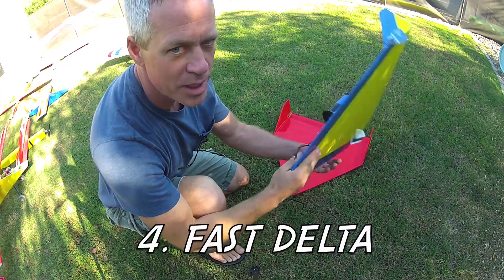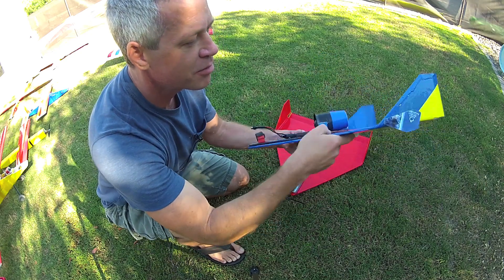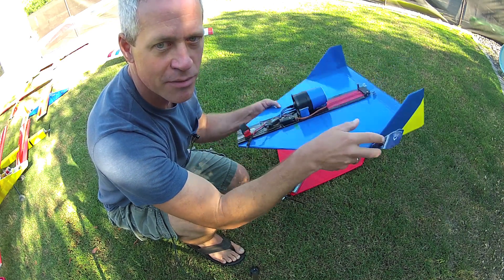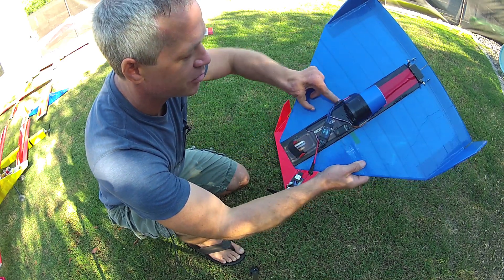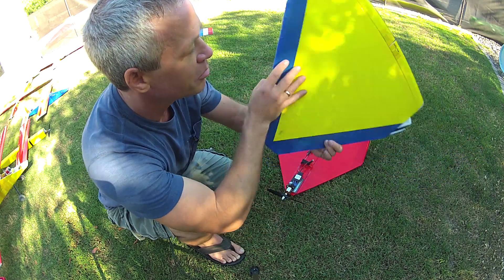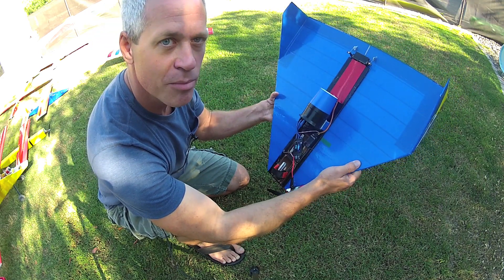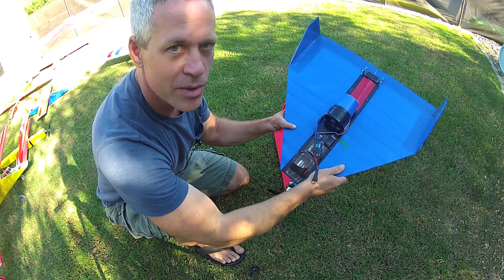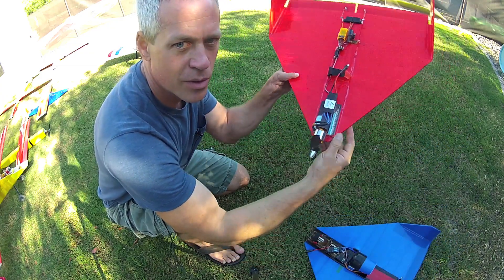And there's this very simple one-piece foam board design — the Fast Delta. It's a single piece of Dollar Tree foam board pre-covered with packing tape, with the vertical stabilizers bent and fixed in place, and all the electronics mounted on this single piece of foam board I refer to as a keel in the build video. It's very simple and light and extremely inexpensive to build. Very fast and nimble, probably not a best first plane, but for the price it's hard to beat if you want a zippy little plane with either an EDF power plant or a tractor propeller.